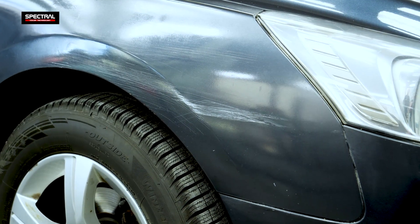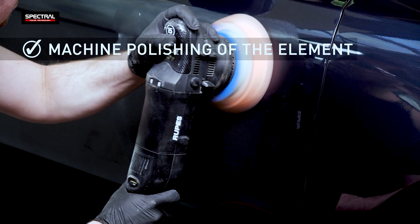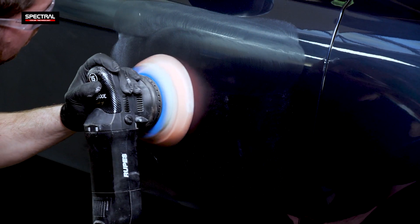The first step is to prepare the element by polishing it with a power tool to remove scratches, scuffs, and dull patches which may interfere with the spectrophotometer test reliability.